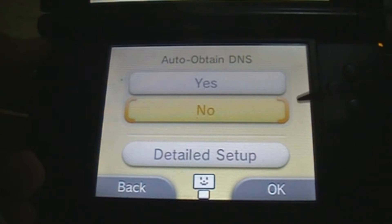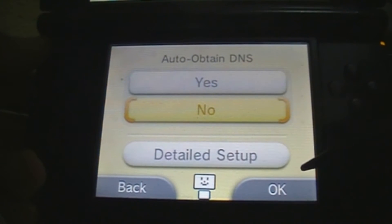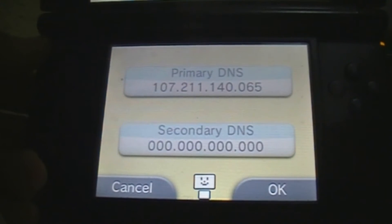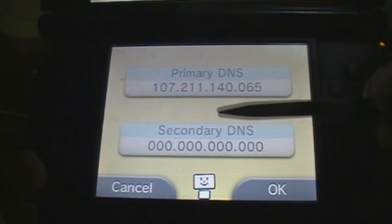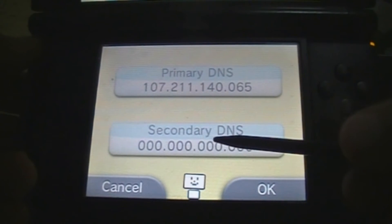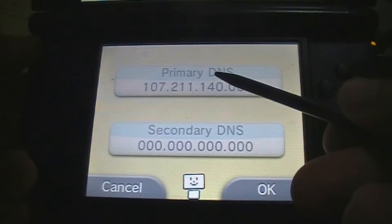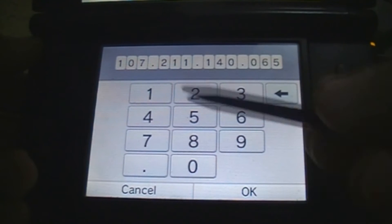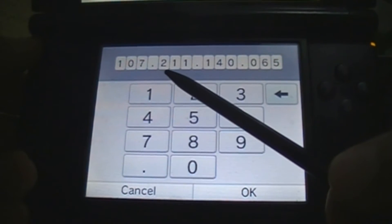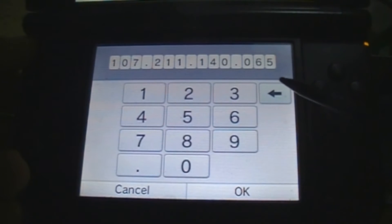Once you click there, it will look like this. Set it as 'Yes' — you have to change it to 'No', and then you have to click the detailed setup. The first time you come here, your primary DNS is going to be just like the secondary DNS with everything filled up as zeros. You will have to change the primary DNS to the number I'm showing here: 107.211.140.065.